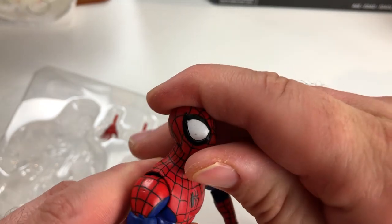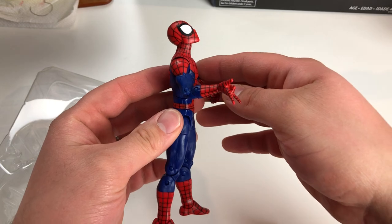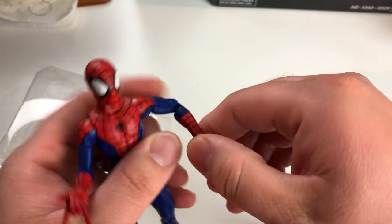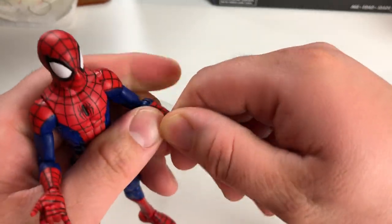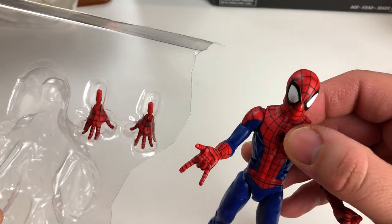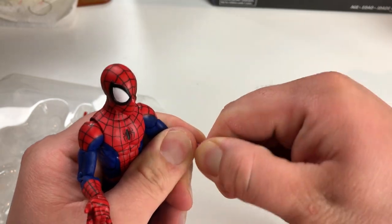It's got a ratcheting ab crunch too — I did not expect it to be ratcheting, like a Revoltech kind of thing. That's pretty good. He looks straight up, he looks down pretty good. Let's get these hands off — there's only one web-shooting hand; the other hands are for wall crawling. Let's take the fist hand off.